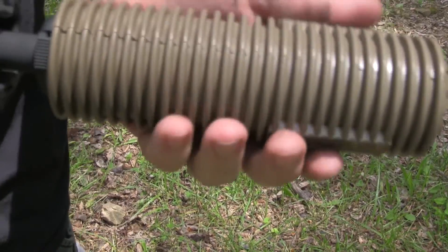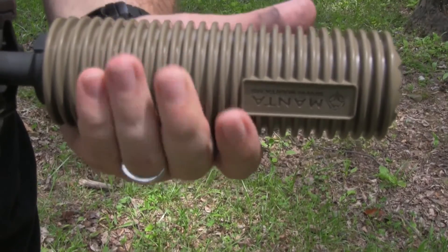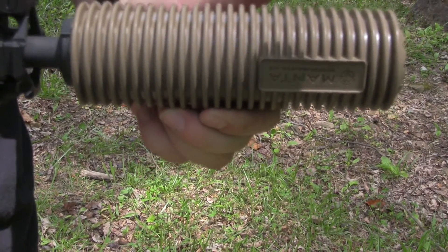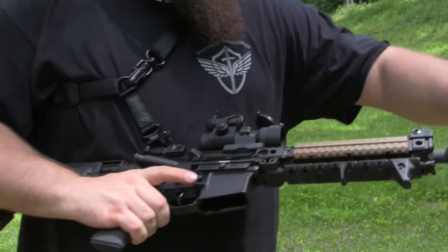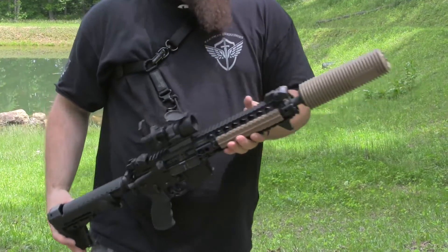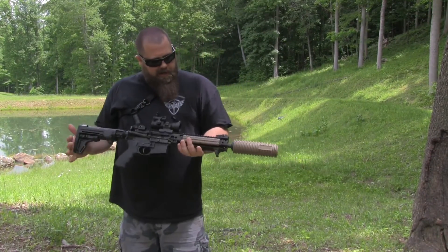Now, this has gotten hotter. I guess this is probably around 160. It is warm now, for sure. 161. 160 — I said 160. I mean, it's still not hot enough to where you're going to burn yourself, which is good. Considering the can's probably 370, 380 degrees. Pretty nice, guys.